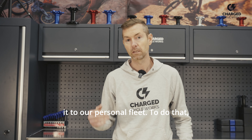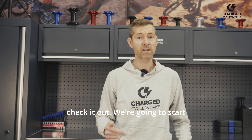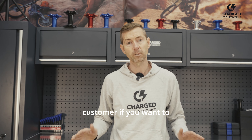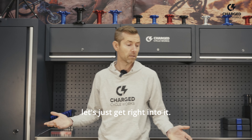We're going to add it to our personal fleet. To do that, we're going to take it out of the box so that you know what to expect when you get it. We're going to check it out, start modding it to see what fits, so that we can support you as a customer if you want to continue making this bike better. But with that said, let's just get right into it.